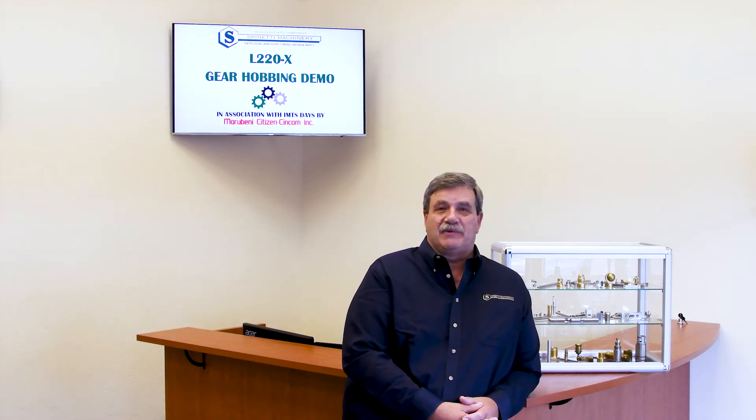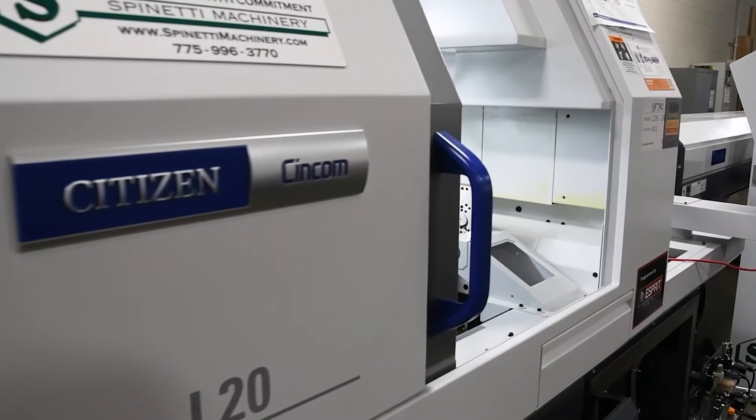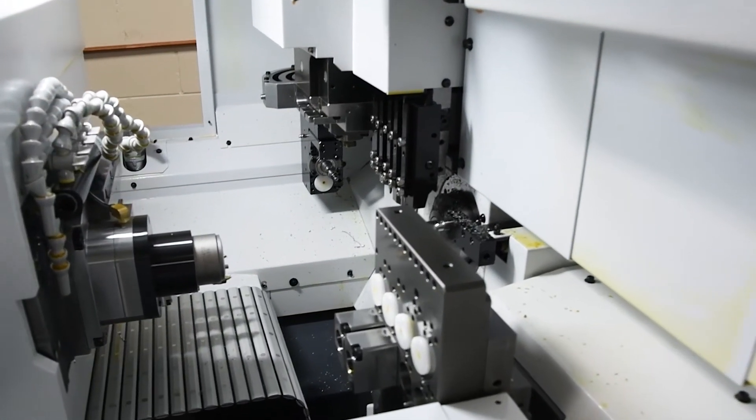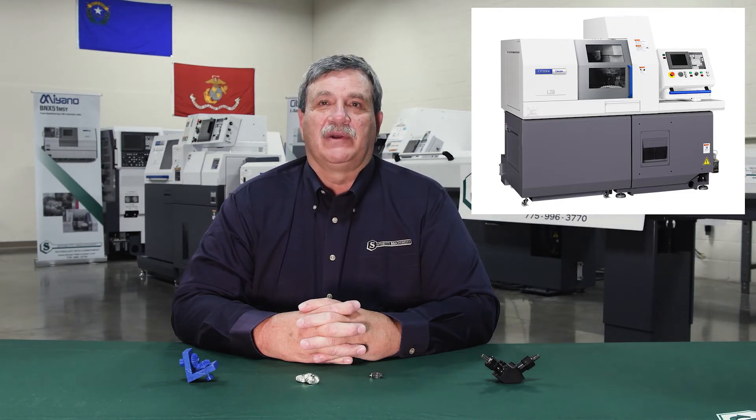Now let's look at today's demonstration. We are pleased to have you with us today as part of the Marabeni Citizen Syncom IMTS Demo Days for 2020. Today we will be demonstrating a gear hobbing application on the Citizen L220 Type 10. The L220 Type 10 is a 20mm machine with a 25mm upgrade option. It has the capacity of up to 34 total tools and has a Y2 axis on the sub for additional machining capability.